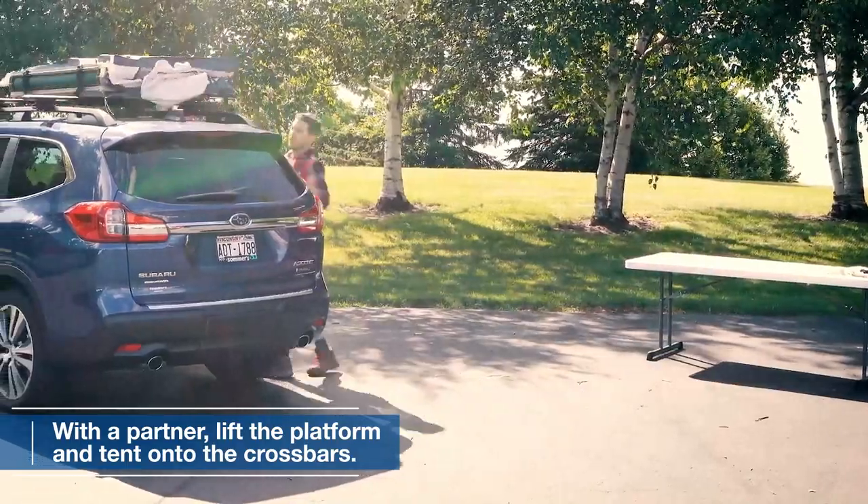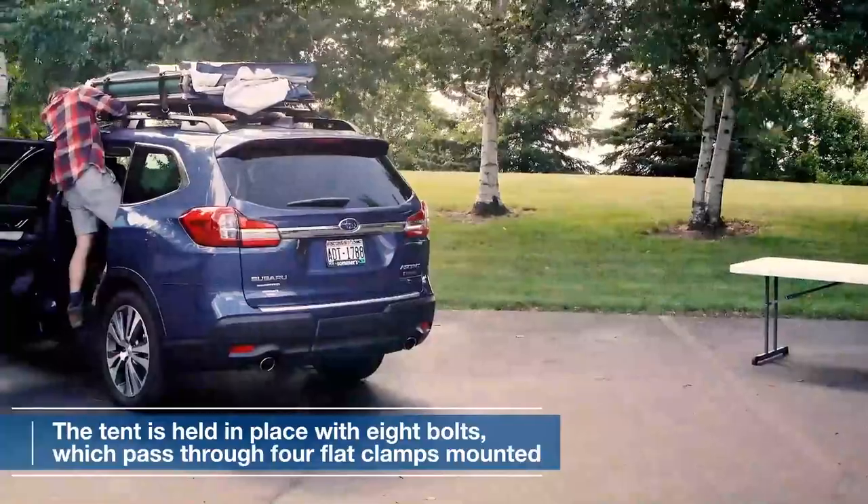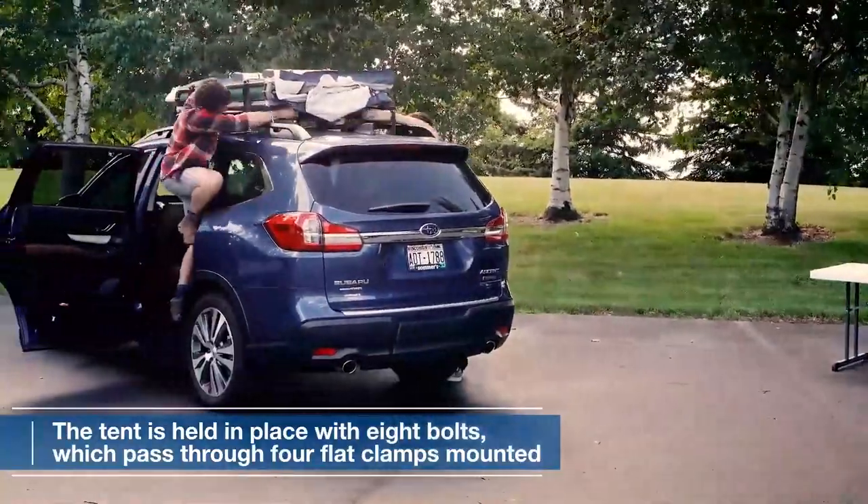With the help of a partner, lift the platform and tent onto the cross bars of your Subaru Ascent. The secure fit ensures a stable and safe camping experience.